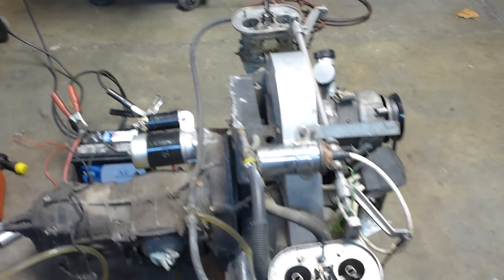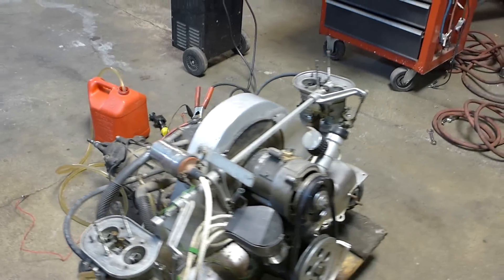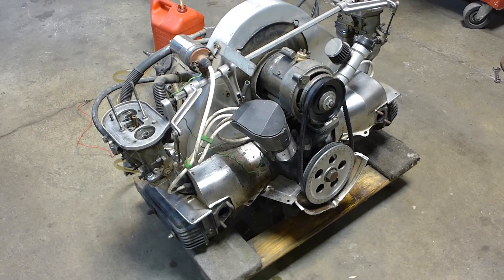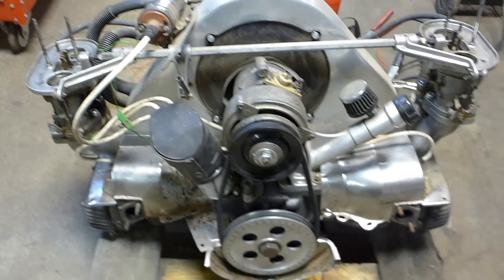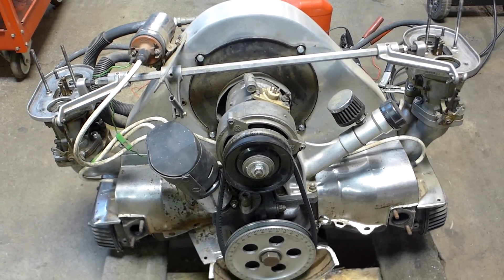I know she runs — sounds like she runs pretty good. As far as the integrity goes, there's no knocks, no clanks, no weird noises. It probably needs some carburetor tuning. I just got to find a car to put it in. Anybody know of a car that I could put this in? Thanks for watching me start up this old 1776 with dual carburetors.